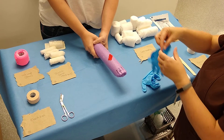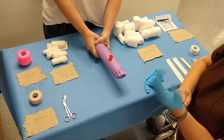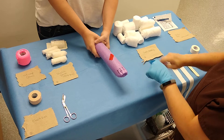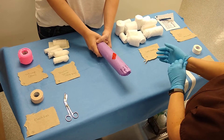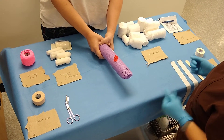We're going to demonstrate how to do a modified Robert Jones bandage. It's going to be put together the same way as a regular Robert Jones bandage, except we're going to replace the roll cotton with cast padding.